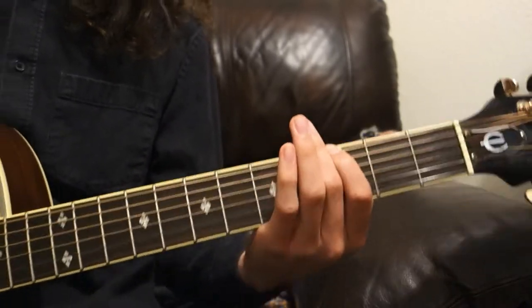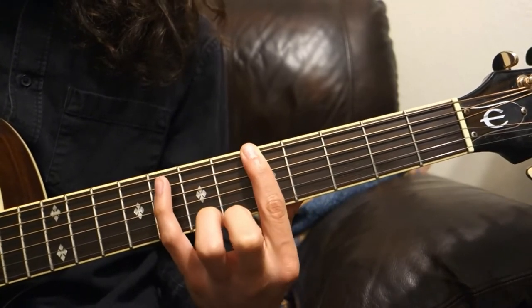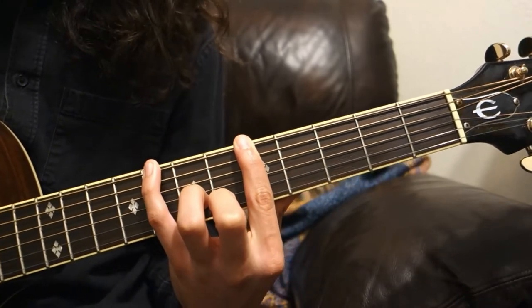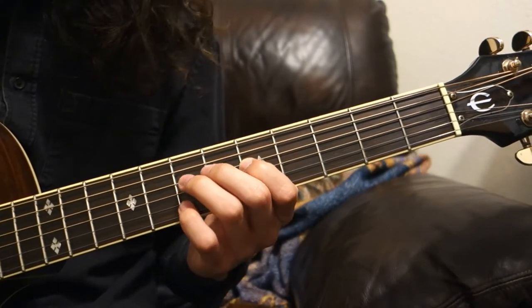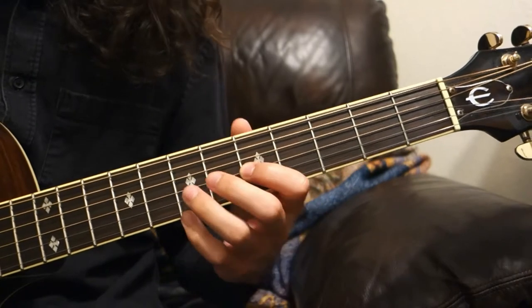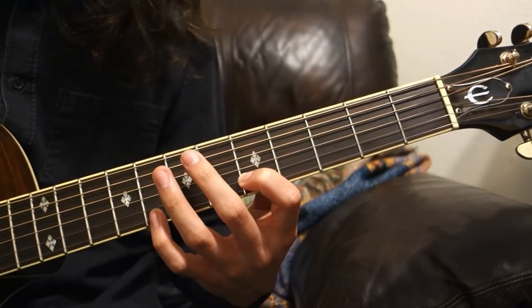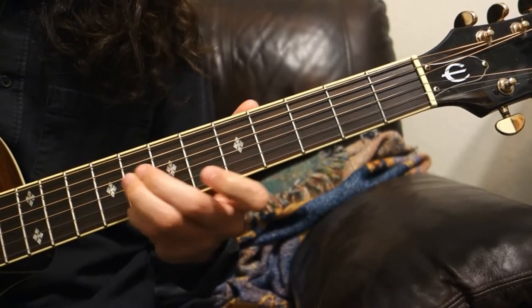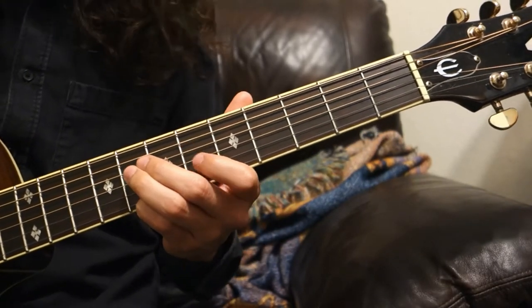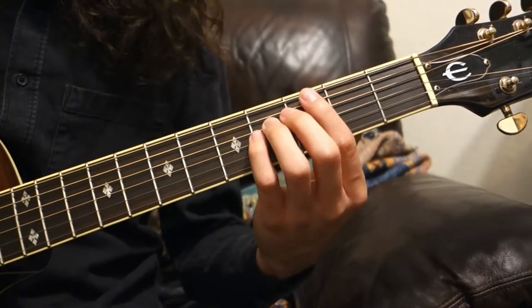Anywhere on the fretboard, you'll move three frets up on the E, then two frets up on the A, two frets up on D, two frets up on G, three frets up on B, and three frets up on E. Then just practice going up and down that scale in different positions.